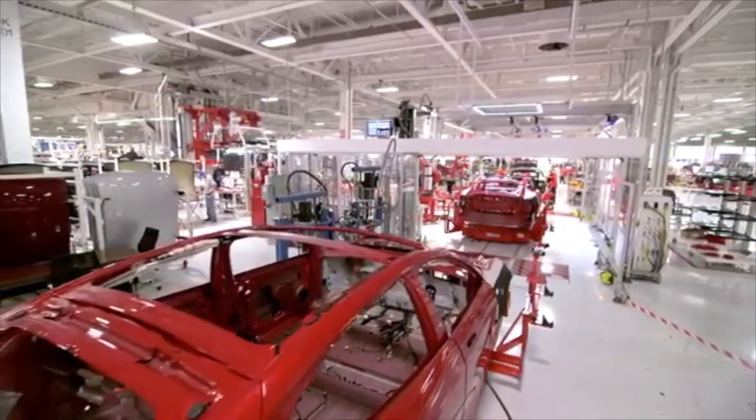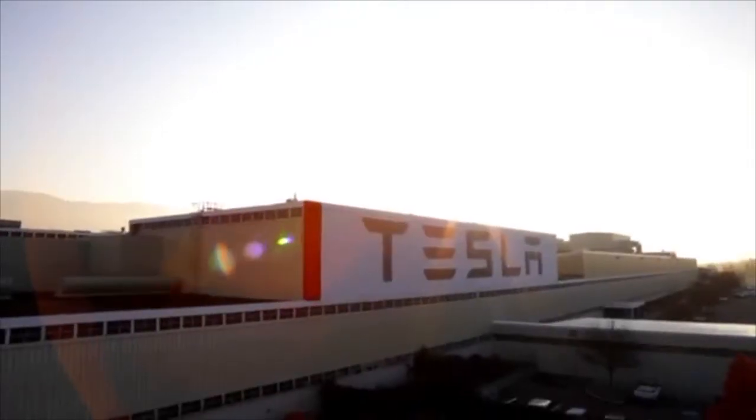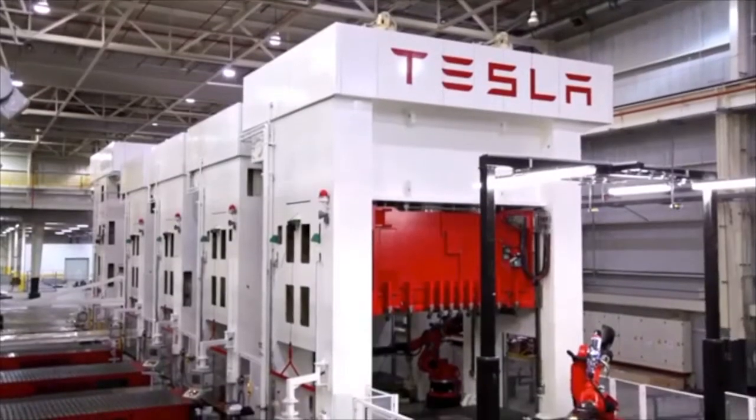Before Tesla moved in back in October 2010, this factory in Fremont was the home of NUMI, which was a joint venture between General Motors and Toyota. It was at the time when the auto industry was struggling, and we were able to buy this factory for a relatively low purchase price. And we decided to essentially refurbish the factory from scratch.